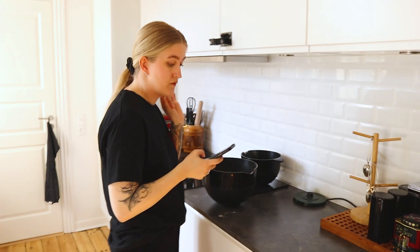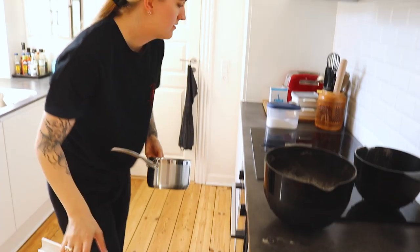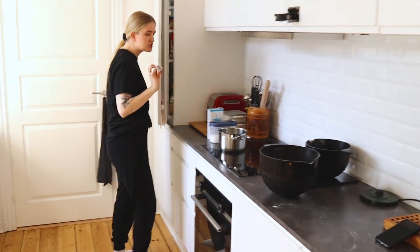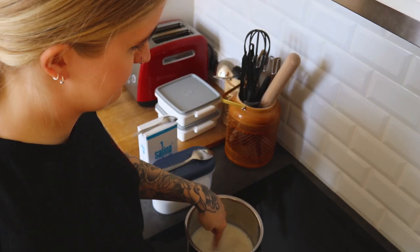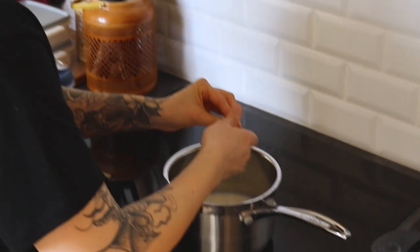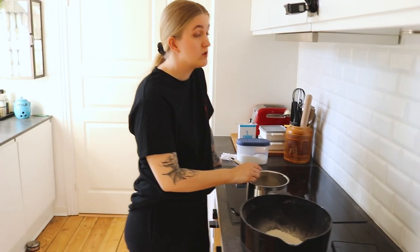Now we need to dissolve 50 grams of yeast into three deciliters of lukewarm milk. Watch me as I turn cold milk into lukewarm milk. We get the yeast, and now we wait. This needs to be completely dissolved before we put it into the other bowl. I really, really love the smell of yeast — I feel like that's illegal. This also takes time.